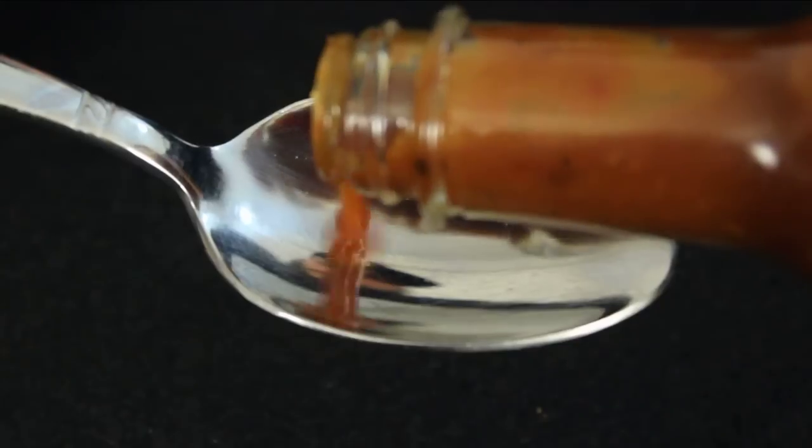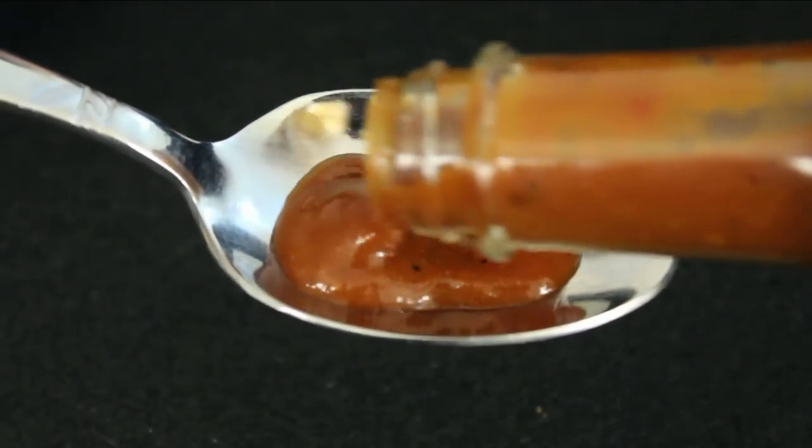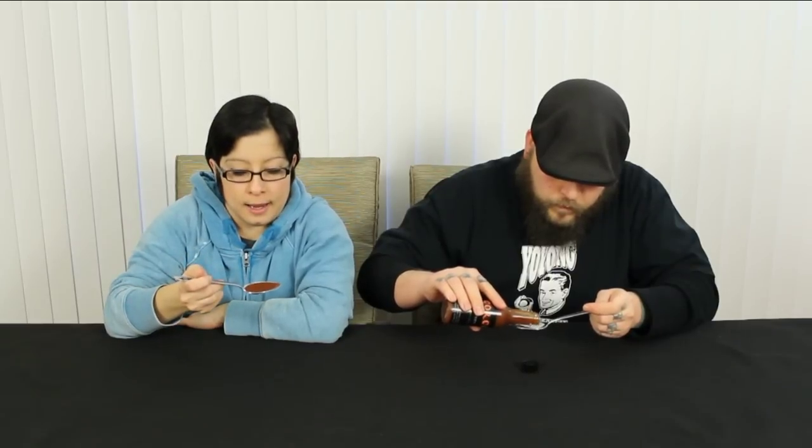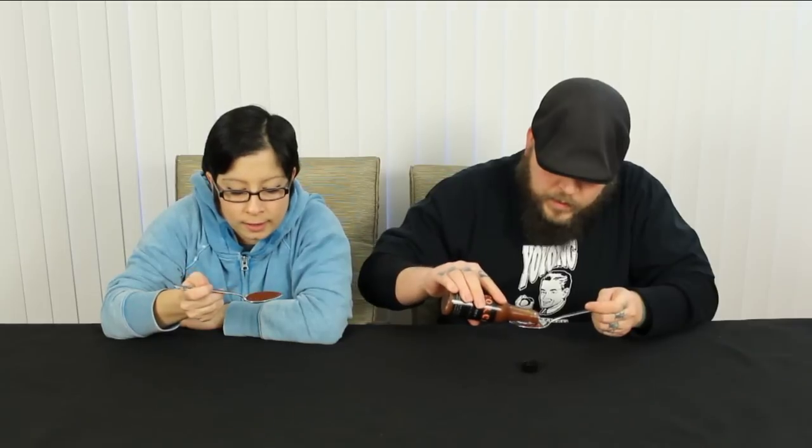It's nice and thick — definitely a thicker consistency. It's got a lot of different little bits going on in here. It's about the same thickness as A1, though A1 is a little bit thinner and runnier in my opinion. This is a little bit thicker, which I love — thicker sauces stick to your food better. It definitely smells sweet; I hope it's nice and spicy.